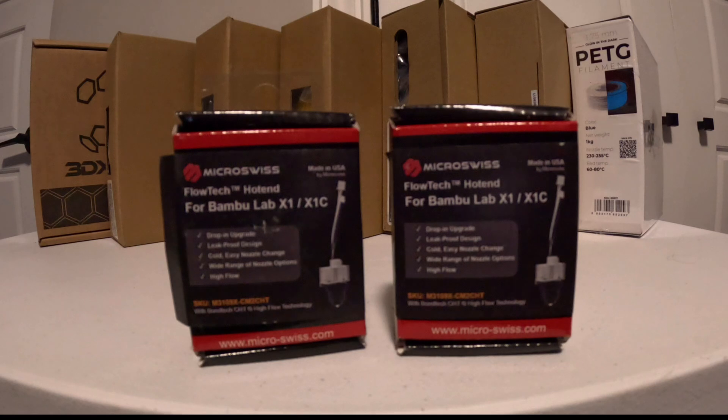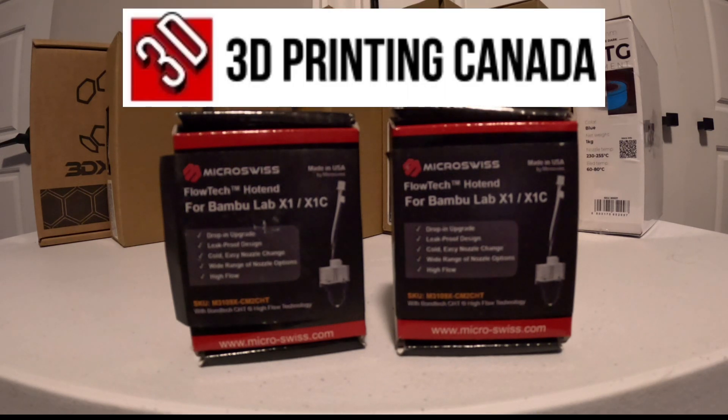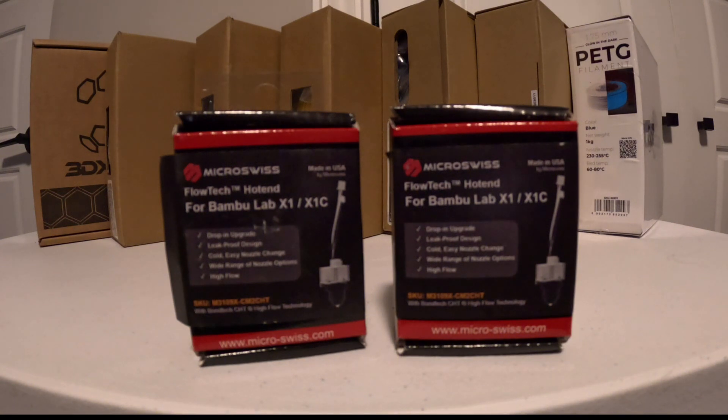I picked these Flowtech hotends up from 3D Printing Canada. I'd been seeing them pop up in my news feeds and Google searches, so I said, alright, I gotta check these out. It's a Canadian company — I'll share a link below on how to find these yourself.